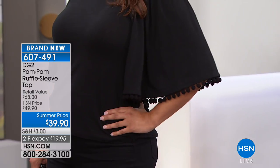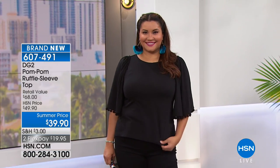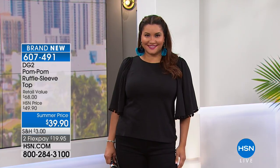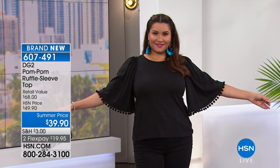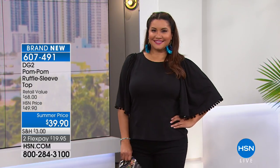It's a great length, so you can wear it out or you can tuck it in — either one. It does not have a side slit to it, just a basic straight hemline. But it's a great top. Already over 250 of these have flown out of here.